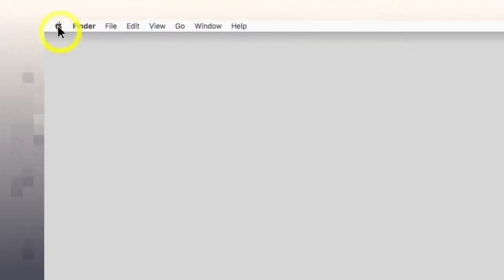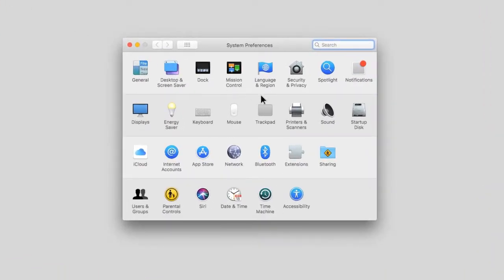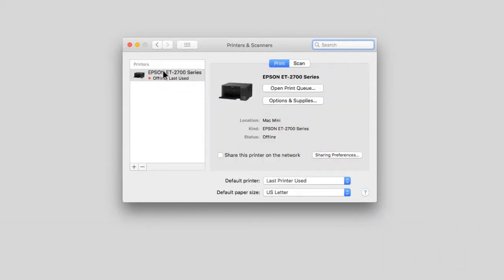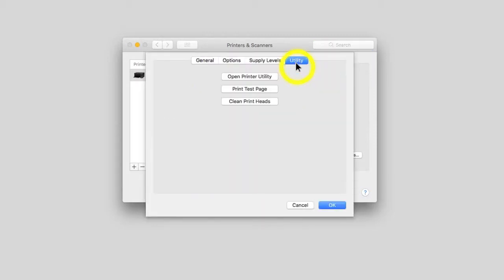In the Apple menu or the dock, select System Preferences. Select the printer option. Select your product, then select Options and Supplies. Select Utility, then select Open Printer Utility.